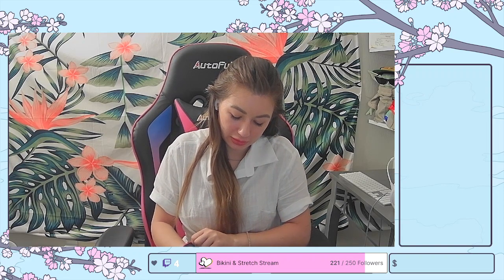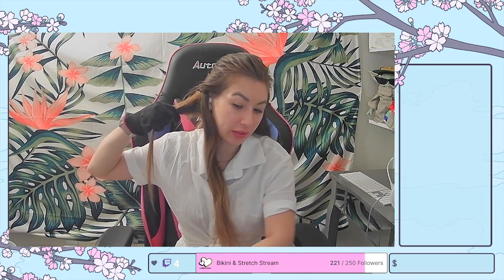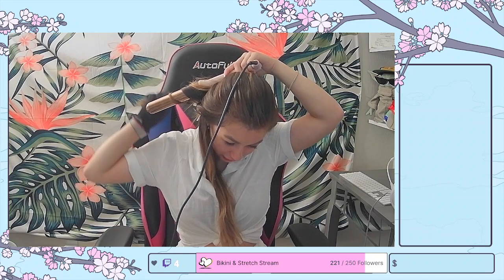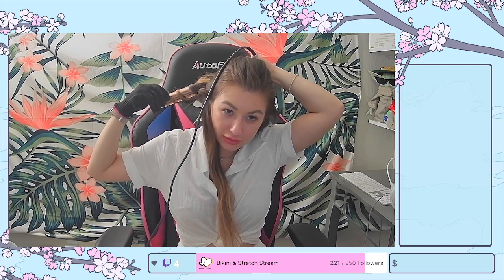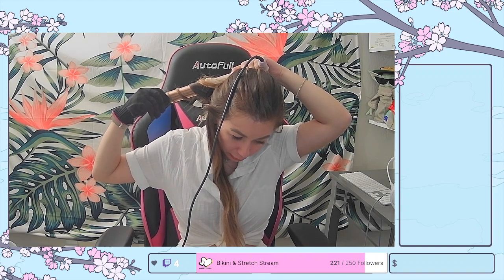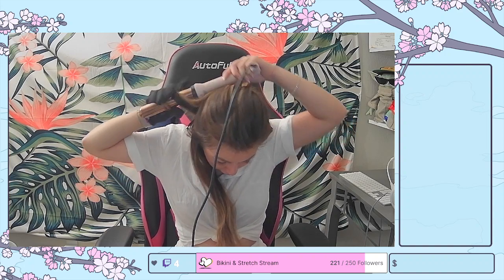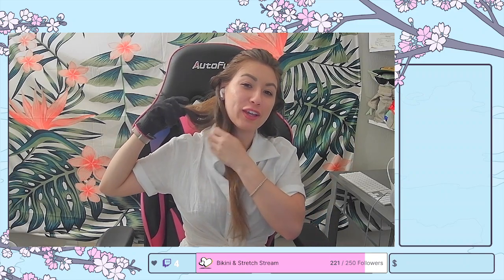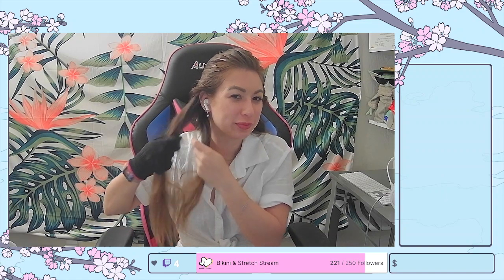I actually have two of these heat-resistant gloves. I have one I use every day that I keep with my curler, and one in my travel bag because I never remember to pack it when I travel. So I just bought a second one — they're like $5 or $6 on Amazon, relatively cheap. But now that I bought the second one, I feel like I remember to pack the glove. Sometimes I unzip my travel bag and I'll have two gloves in there, which is nice.